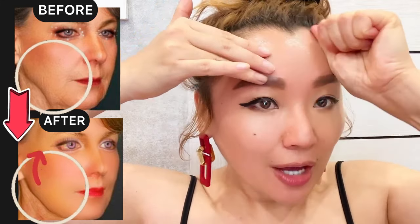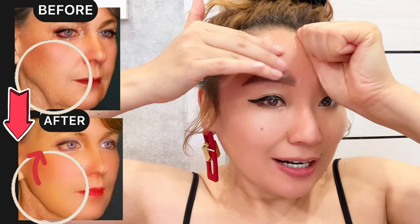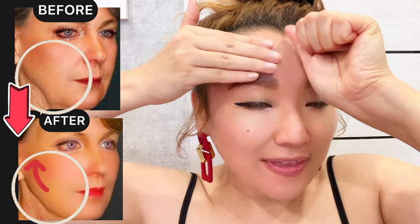Korean face lifting massage: how to lift sagging skin, remove nasolabial folds, and remove wrinkles on your face. Make a fist and use thumbs down, pressing into your forehead.